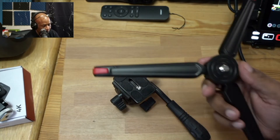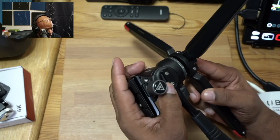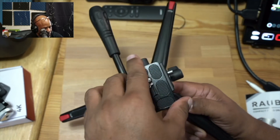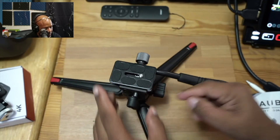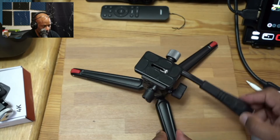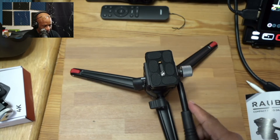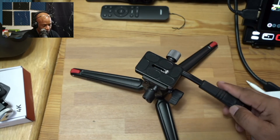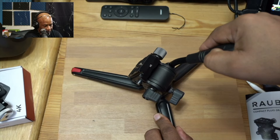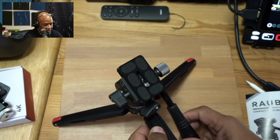All right, so we're just going to use these basic legs here — we're just going to screw this on just like that. Now these legs do not come with this tripod, but I'm just showing you guys an example if you wanted to set this up maybe as a tabletop tripod. So now we can pan back and forth, and then we can also tilt. We can tilt this forward 90 degrees and tilt it back a negative 75 degrees.